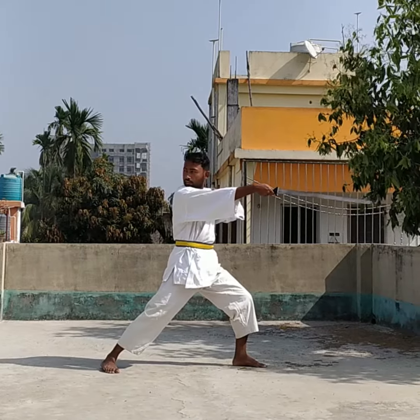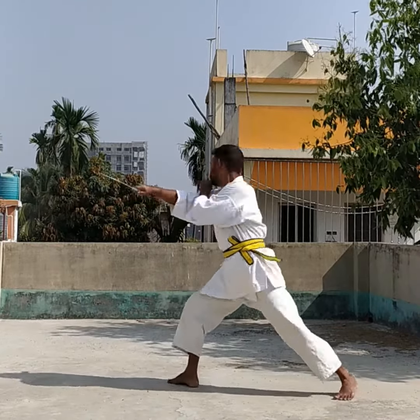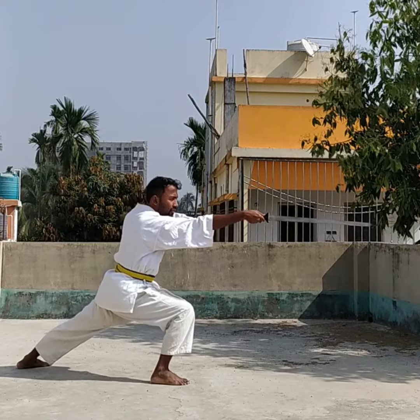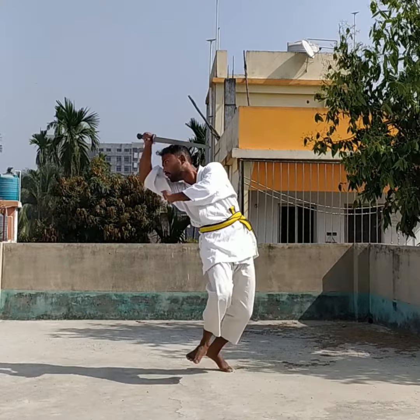This attack is very useful to tackle a two-front war. If you are surrounded from two sides, you can tackle them and scare them away.